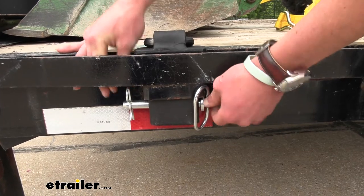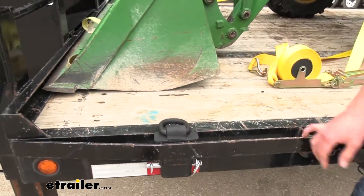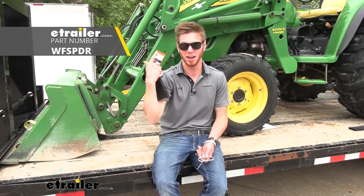Pretty easy and simple product, but honestly it is going to solve a lot of your guys' problems just because it's going to give you a beautiful little spot to strap down your stuff. Other than that, that's pretty much it for a look at the stake pocket anchor tie-down point, and I'm Adam with E-Trailer.